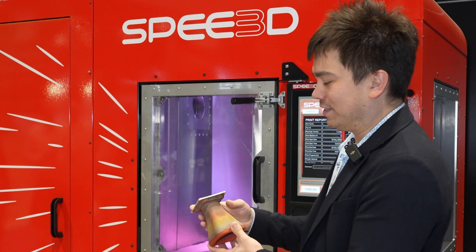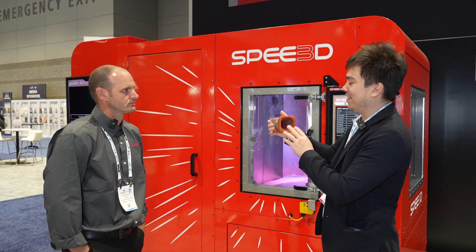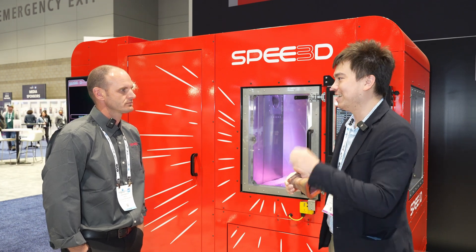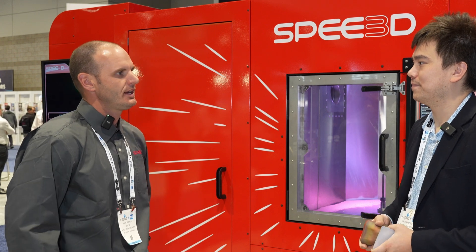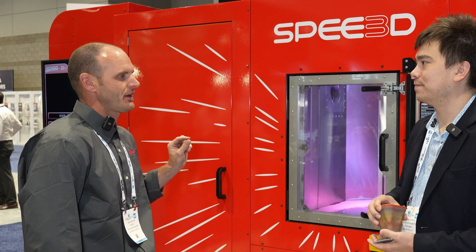You're starting from a plain piece of metal and impacting powder onto it — how do you make sure the powder sticks? There's something called the yield strength of the material, which has to do with how much energy it takes to deform or reshape it. We tailor our process and powder size so that the kinetic energy at close to Mach 3 is enough to deform the particles and cause them to stick to whatever they hit.